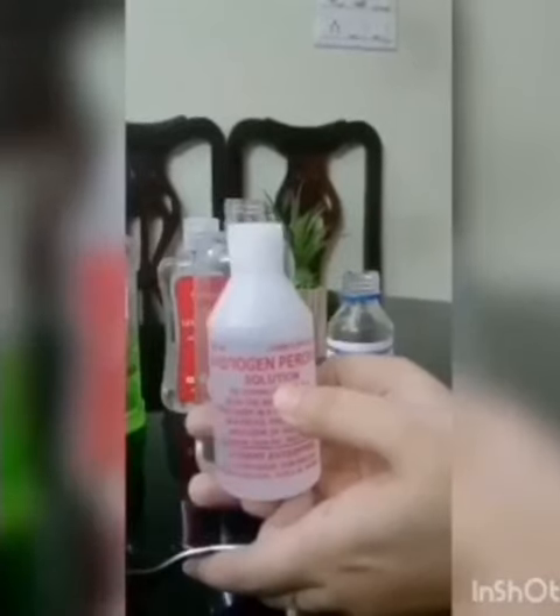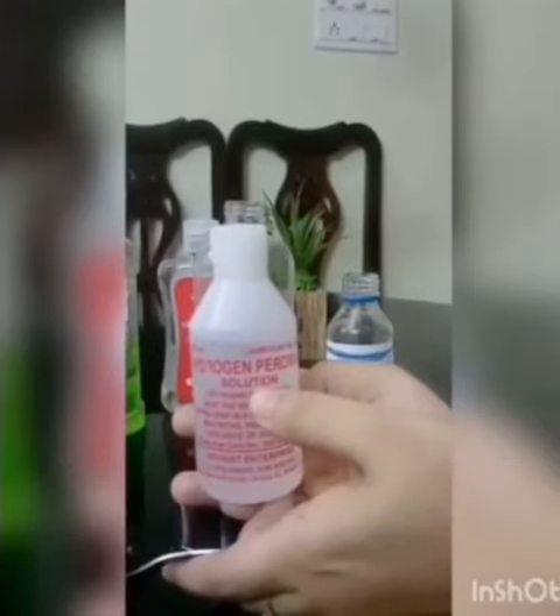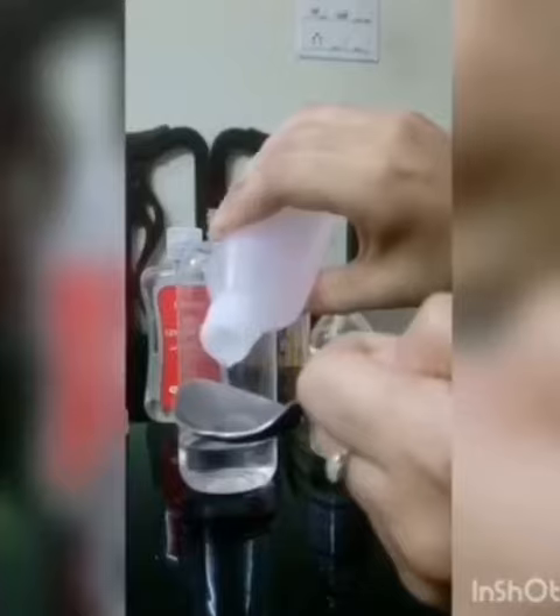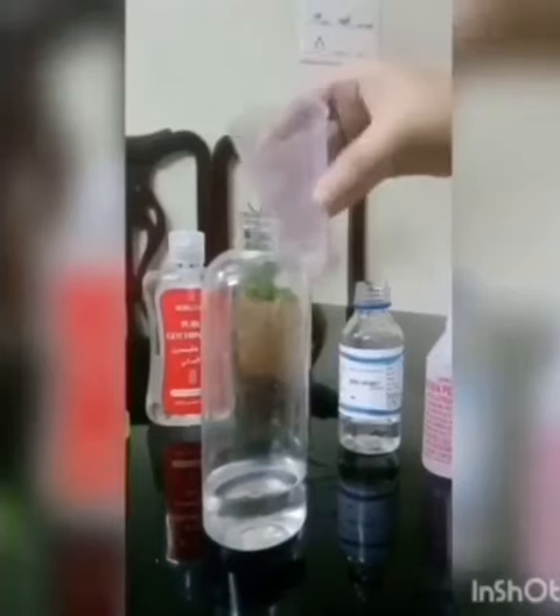Next is one tablespoon of 3% hydrogen peroxide. This is easily available in your nearby drugstore. Now add one tablespoon of hydrogen peroxide into the container that you're using.